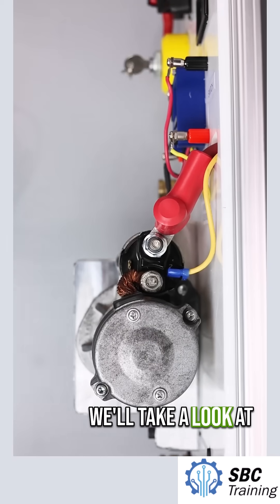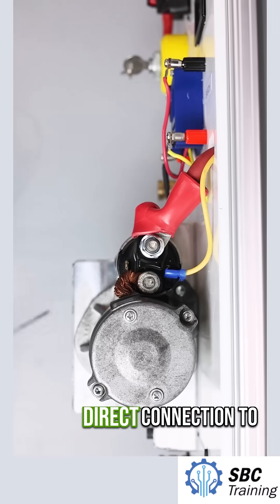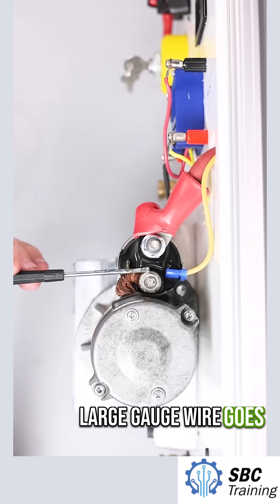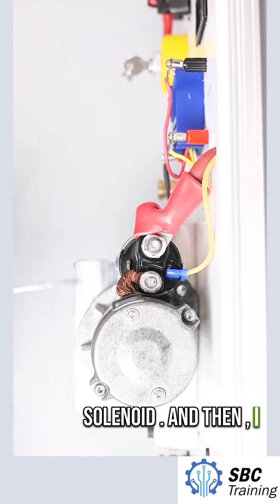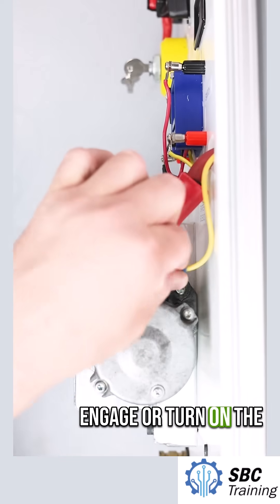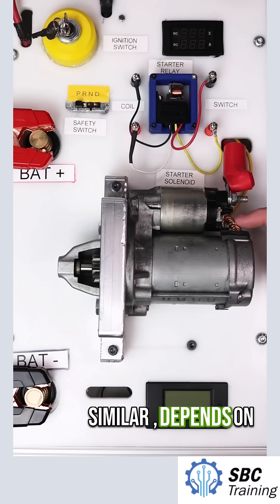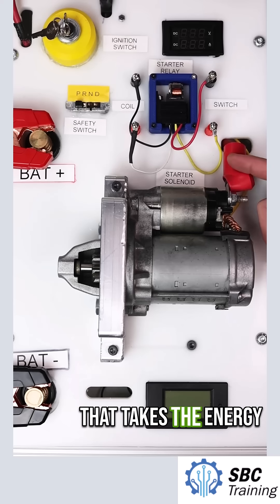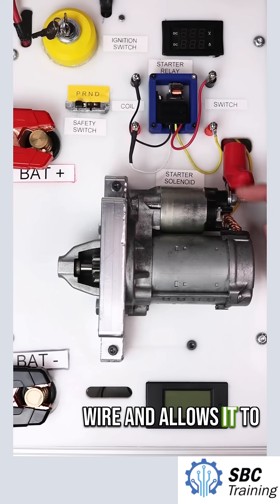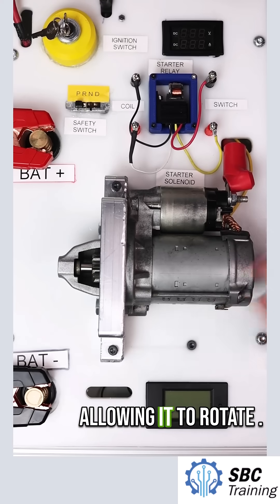I'll turn this on its side and we'll take a look at the pins on the starter solenoid. I have a direct connection to the battery via a large gauge wire. That large gauge wire goes to one end of the solenoid, and then I also have an input pin to be able to engage or turn on the solenoid. The solenoid then has this braided wire — or something similar depending on the style of starter — that takes the energy available at this red wire and allows it to pass through and make contact into the brushes for the starter assembly, allowing it to rotate.